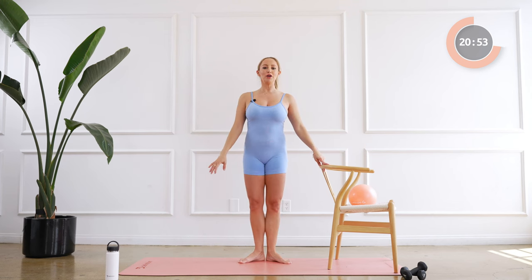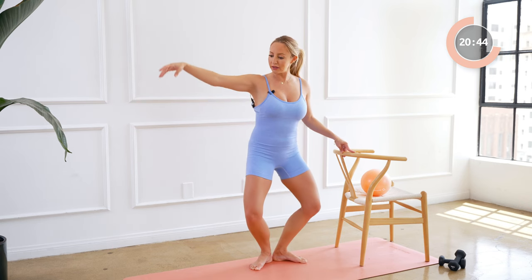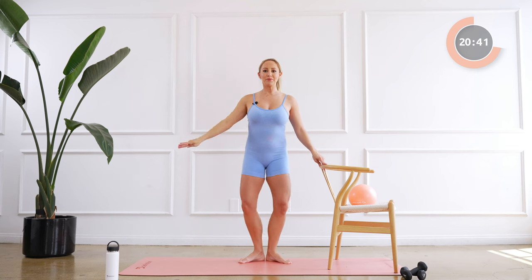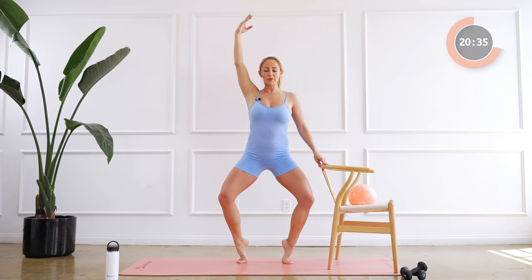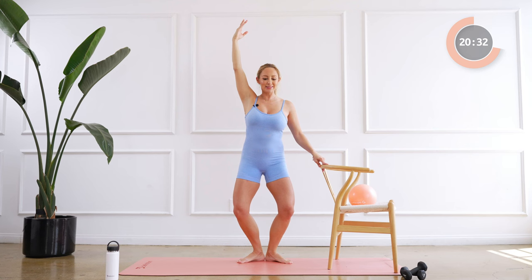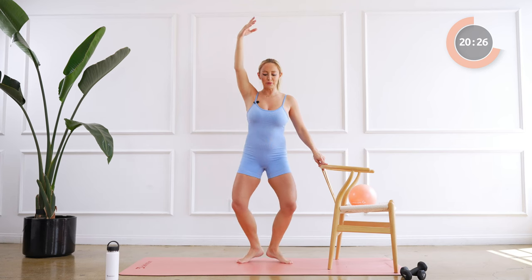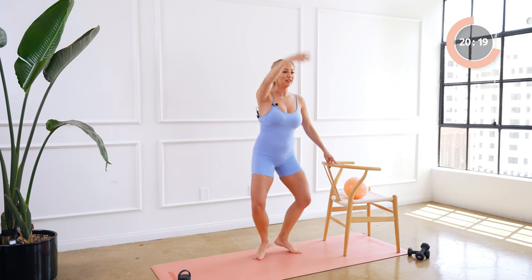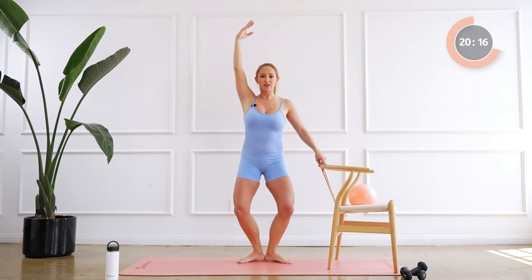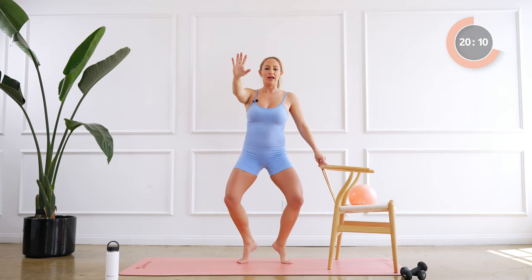So we're gonna start in a first position here and we're going to just take a little plies — squeeze that booty under, lift up, pull up, hug your baby here and we're gonna just take a little plie and that's it. Those arms are definitely nice and warm, I love working my arms that way. Good, three, four, five — just feel like they're going through water — six, seven, and eight.